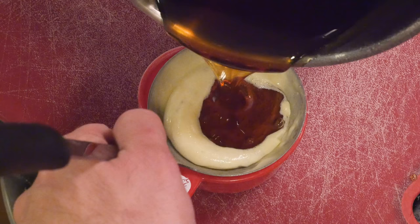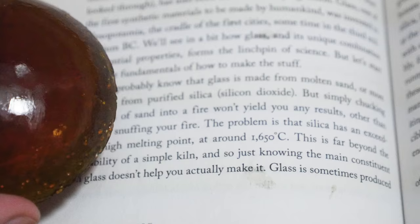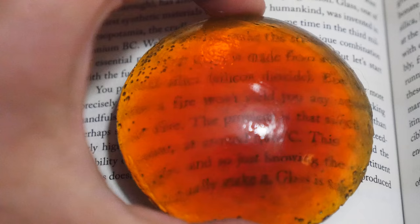One of the first things I did was try it in a ladle and made a convex lens, which is basically a magnifying glass. And you can actually use that to enlarge things pretty well. Which really begs the question — why isn't anybody making edible magnifying glasses?